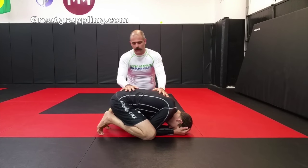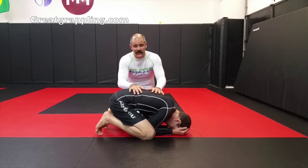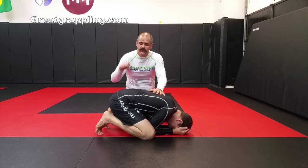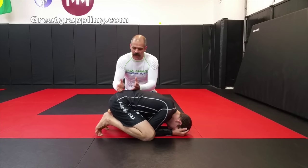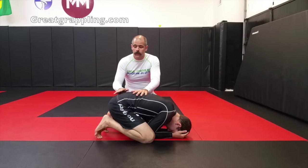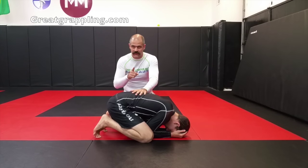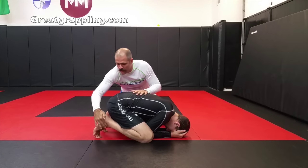I've caught Josh into this turtle position — whether I was passing his guard and he turtled, it doesn't matter — we need to start looking at breaking him down. The first thing I'm going to do is make sure that I'm not dominating up here on the body, but dominating down here by the hips. It'll give us a little bit more option to a leg ride, but more importantly, it will make sure that we stay outside of the inside of the legs. My hand is going to come in here and grab nice and low.